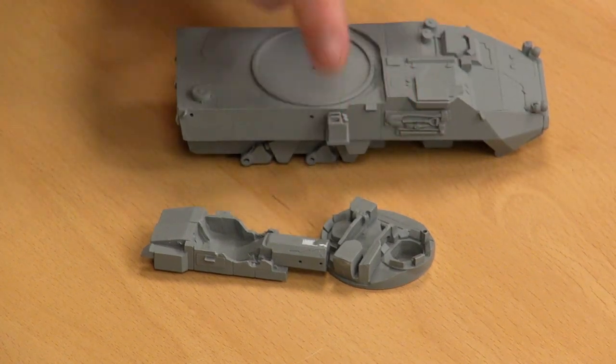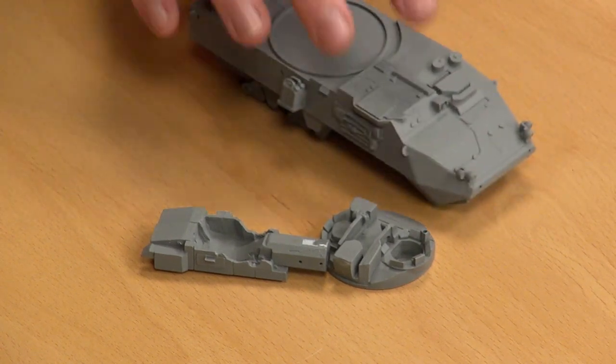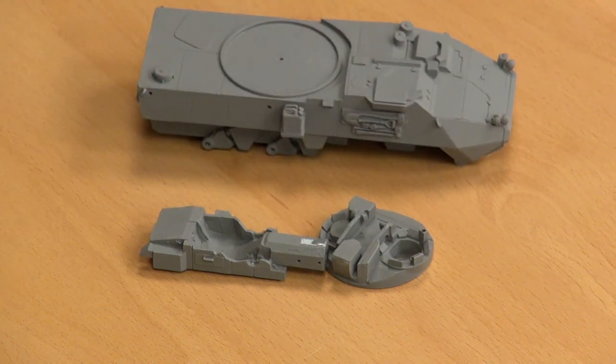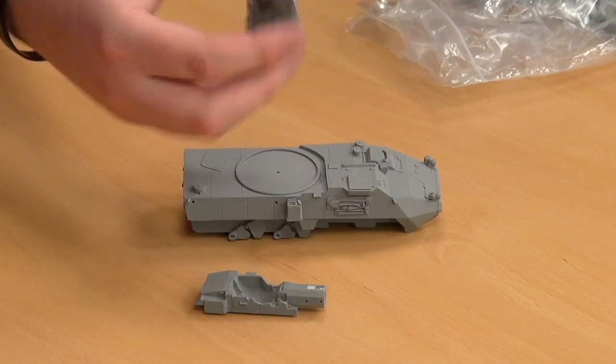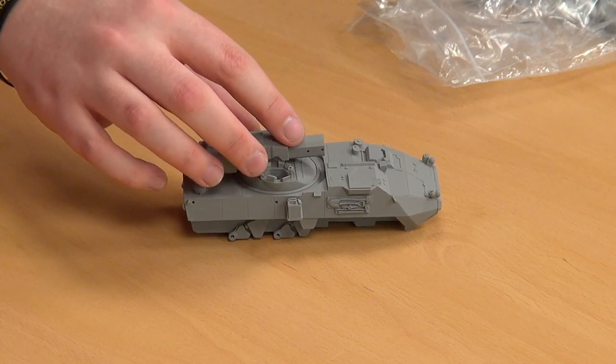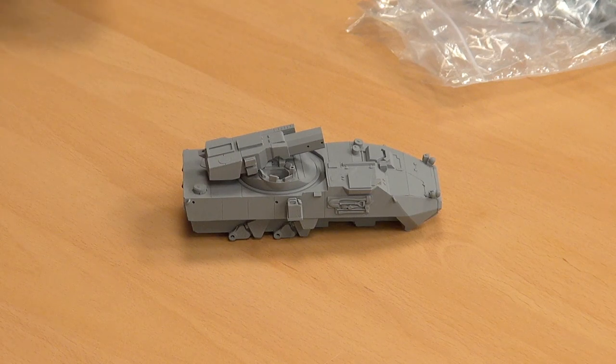They also have their set of pioneer tools on there. The driver hatch is in situ with its periscopes as well. There's not much to say about the hull until you put the turret on — and then it all gets completely out of hand, because this is an auto-loading Rheinmetall 120mm smoothbore gun.